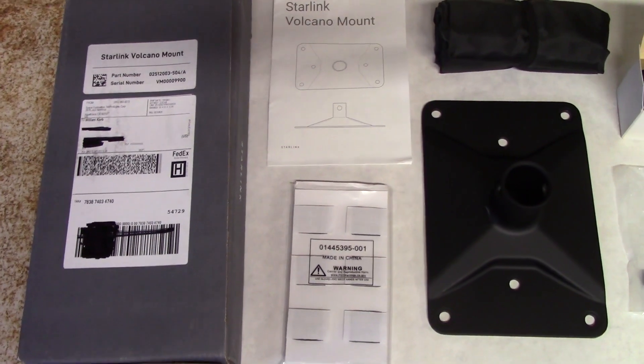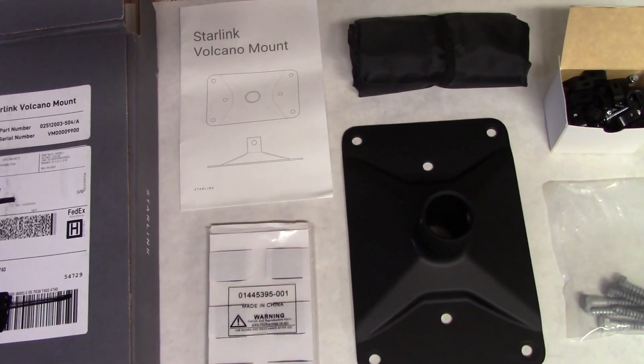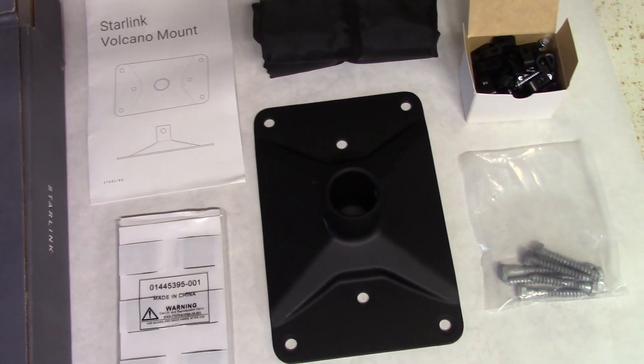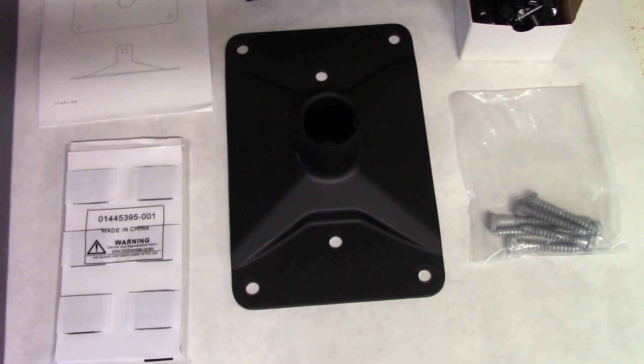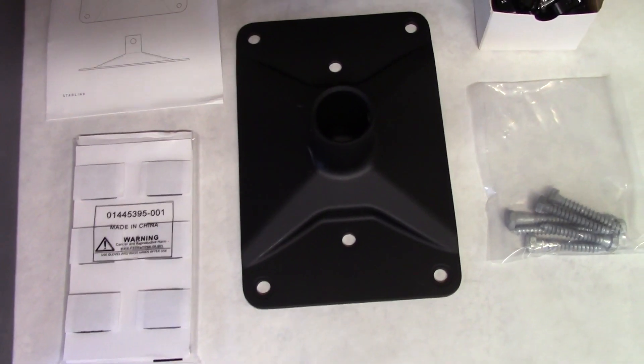Everything you need to install the roof mount is included in one tidy little box, including the mount itself made out of aluminum, galvanized lag bolts to connect it to your roof, clips for holding the cables in place, as well as some black sealing material for preventing leaks.